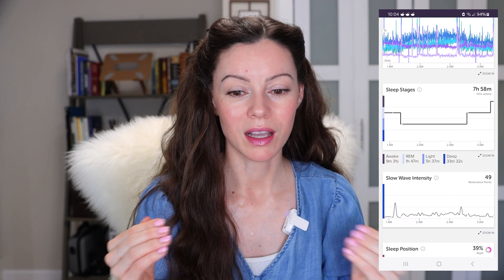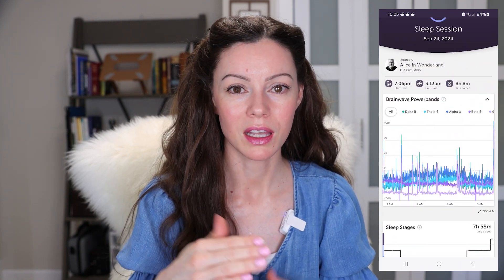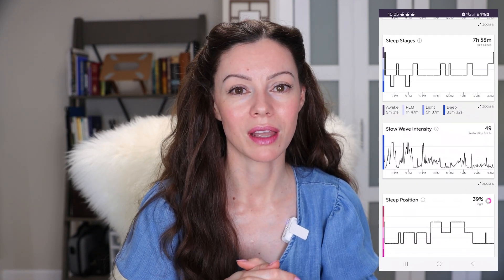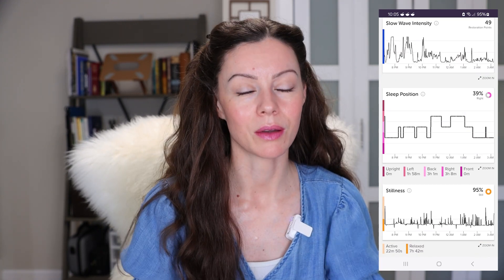For example, when you look at your sleep stages it's really hard for my brain to compute what I'm looking at. With the Oura Ring, they show it with bar graphs below the first chart — different colors for each sleep stage — and it's just really easy to see. I wish the Muse app had it a little more like that. I have issues viewing it with lines; if it was more solid that would be helpful.